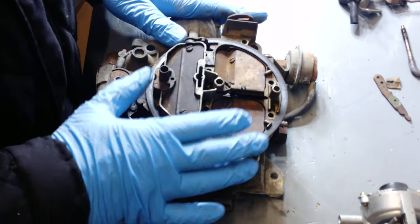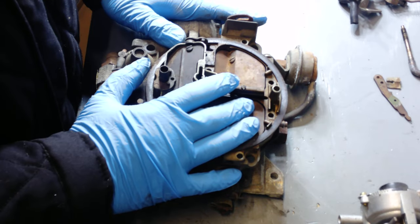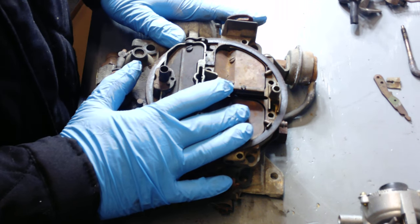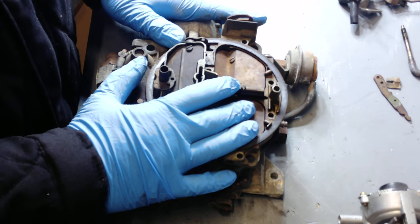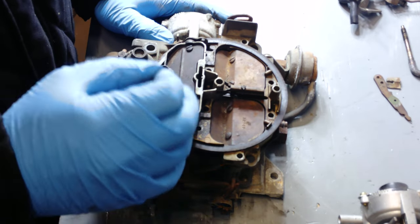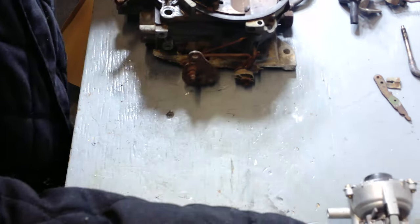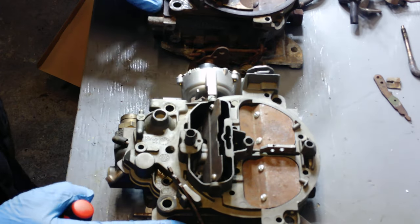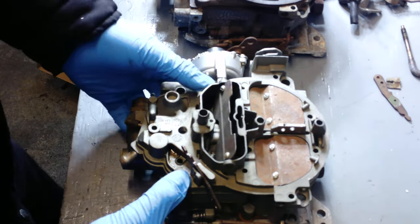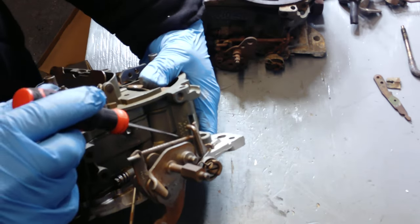I have two carburetors here. This happens to be an 800 CFM Rochester — it came on a lot of the big block Cadillacs and even some Buicks. Very hard to find. What I wanted to show you is how you can pick out an 800 as opposed to a 750 Rochester, which at first visual they kind of look similar, except for reading the date codes right here and the Rochester codes.